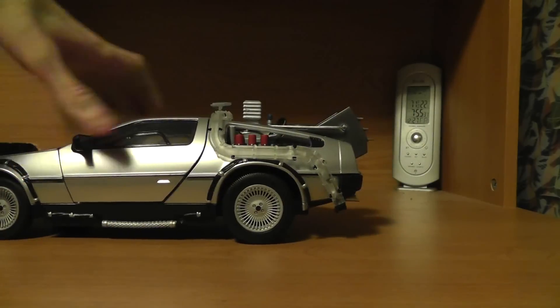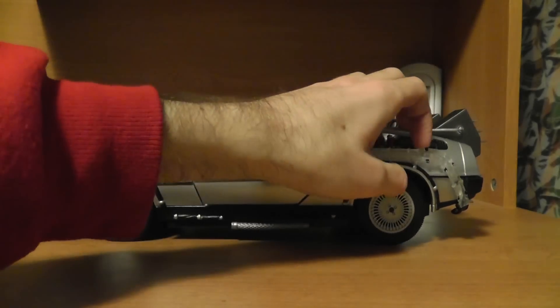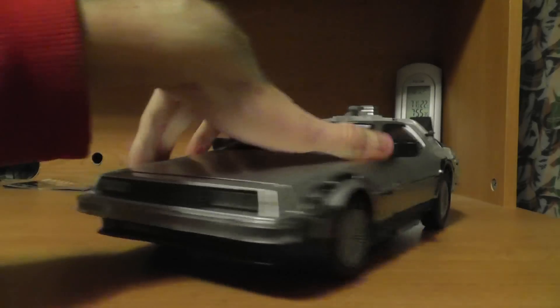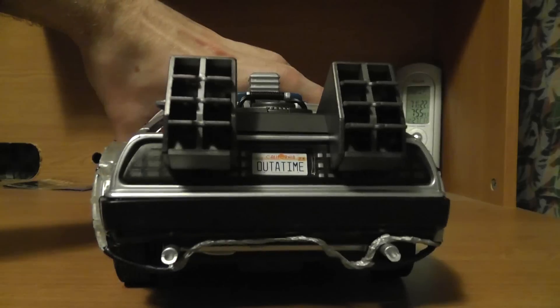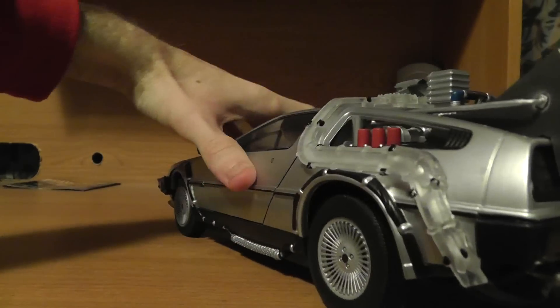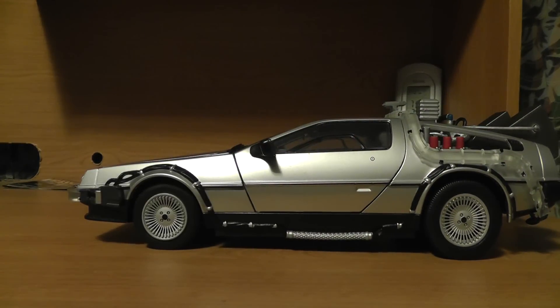And it moves around — looks like the back tire needs to be adjusted. But yeah, my very own DeLorean. It's very awesome. I'm very glad to have this. I'm a very big fan of the Back to the Future movies and I saw this and I just had to pick it up. So if you see one of these and you're a Back to the Future fan, it's a no-brainer — go pick it up. It's pretty cool. Alright guys, that's it for me. Hope you all enjoyed and I'll see you next time. Y'all take care, and thanks for watching.